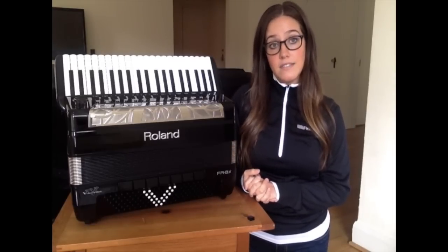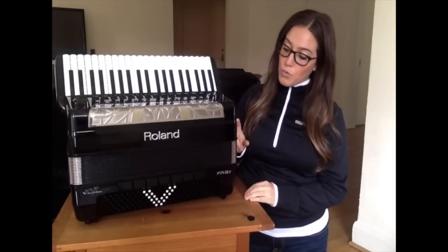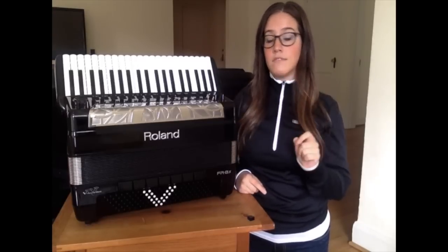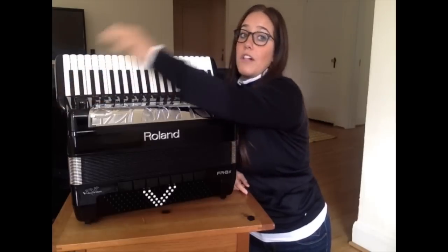This will take up to 5 minutes. When it's done, you'll see the word 'Success' on the screen. At that point, turn the accordion off and remove the USB flash drive.